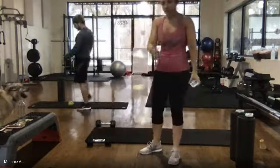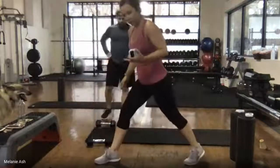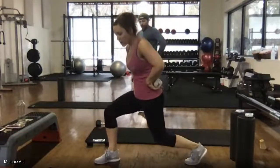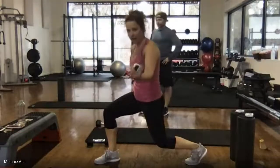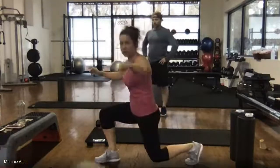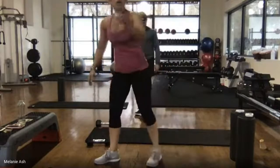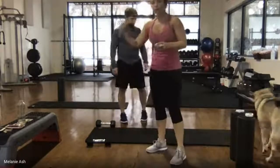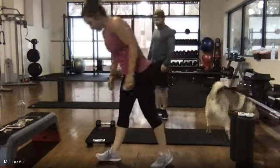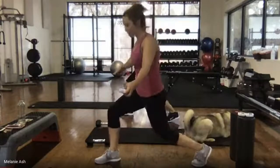Next exercise — come into your split squat position. Take the right foot forward, tuck the tailbone. Come down to wherever is challenging for you today and hold it. Most challenging would be that knee barely touching the floor; less challenging would be a higher lunge. Keep your weight in your front heel. 30 seconds — right foot forward, left foot back. Everybody ready? Go ahead and drop it down and hold.